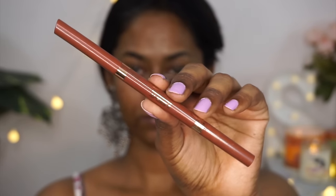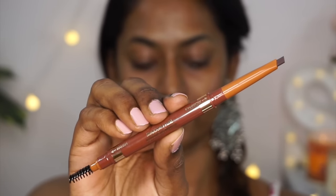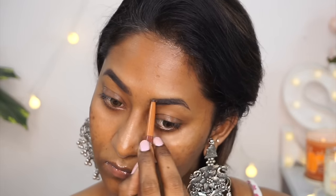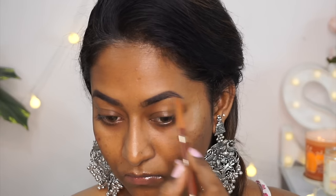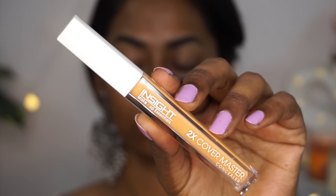First I'm going to start by filling in my eyebrows. This is the eyebrow pencil from Insight Cosmetics in the shade brown. It has two ends — one has a spoolie and the other has the actual pencil. I'm using the spoolie to first comb through my brows, then using the pencil to fill them in. For being so inexpensive, it is quite well pigmented, so a little goes a long way.